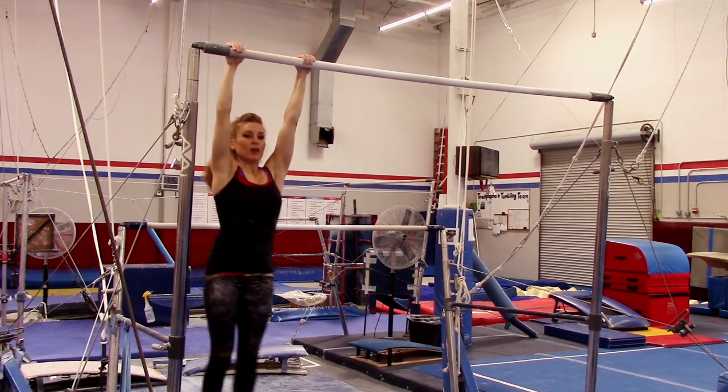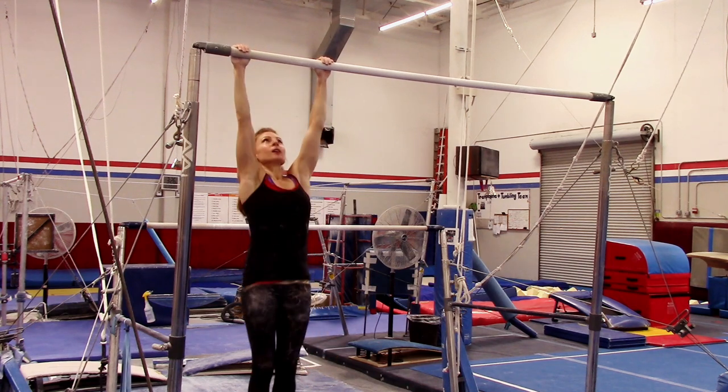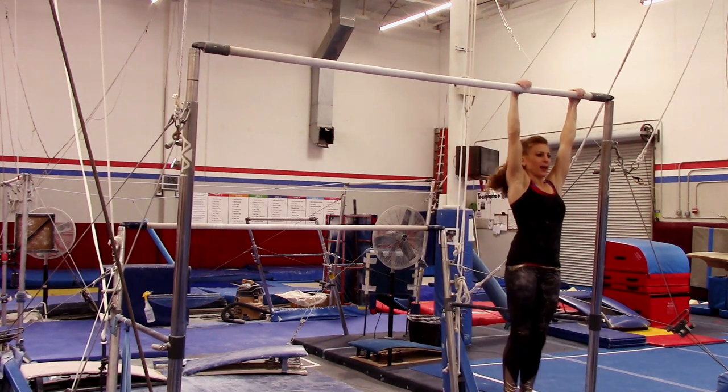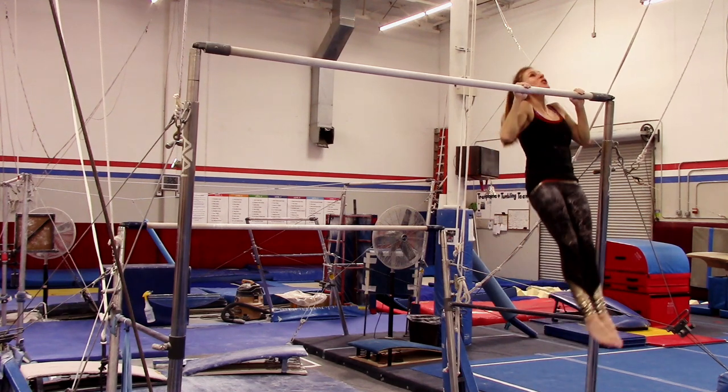So we're getting our forearms and all of our other arms. That's one. Walk back the other way. Great for your forearm strength, shoulder strength, abs strength. One. Two.